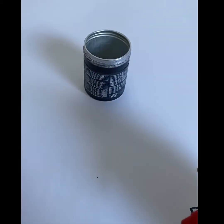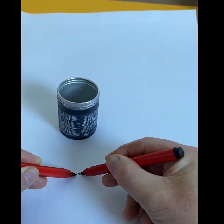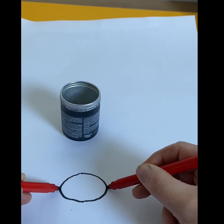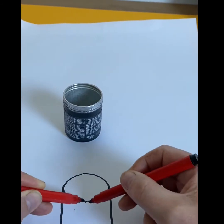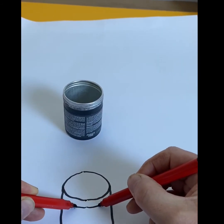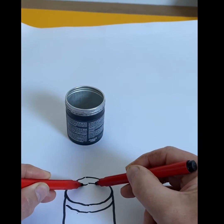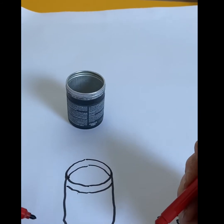Now here's quite a simple thing that has symmetry. I wonder if it's simple to draw. Let's have a go. A round — like an oval shape. It's called an ellipse. And the top of the tin. Inside of the tin. Like that. There we go.